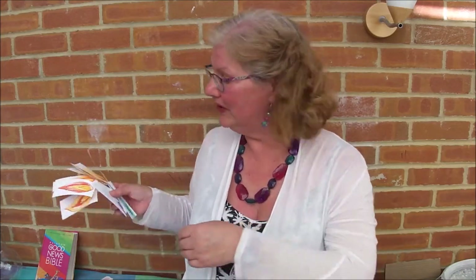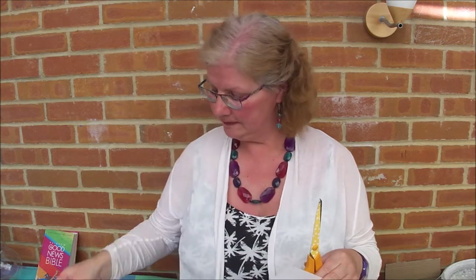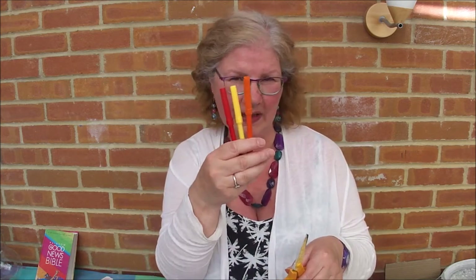Hi there, I'm Faye and today we're going to find out how to make these brilliant Pentecost Gyrocopters that come fluttering down from the sky when we throw them. To make these you're going to need some paper — A4 printer paper is fine — some scissors, paper clips, and either paints or pens in flame colours like this.